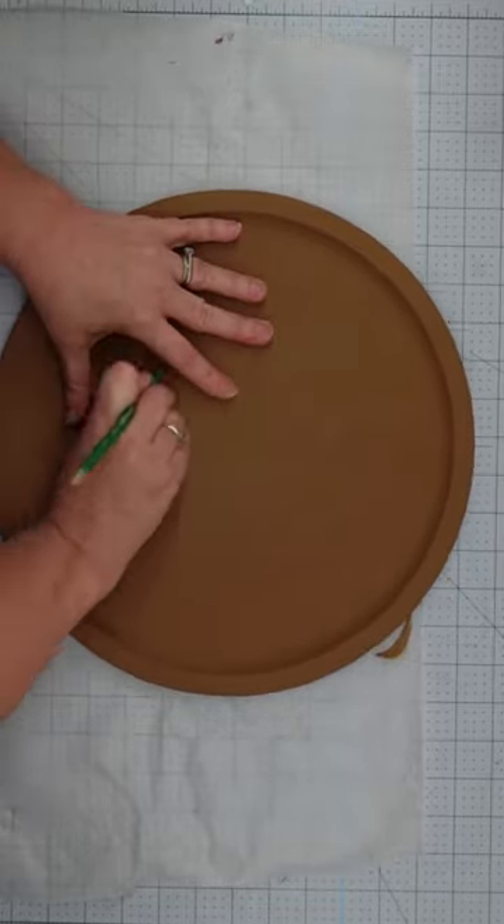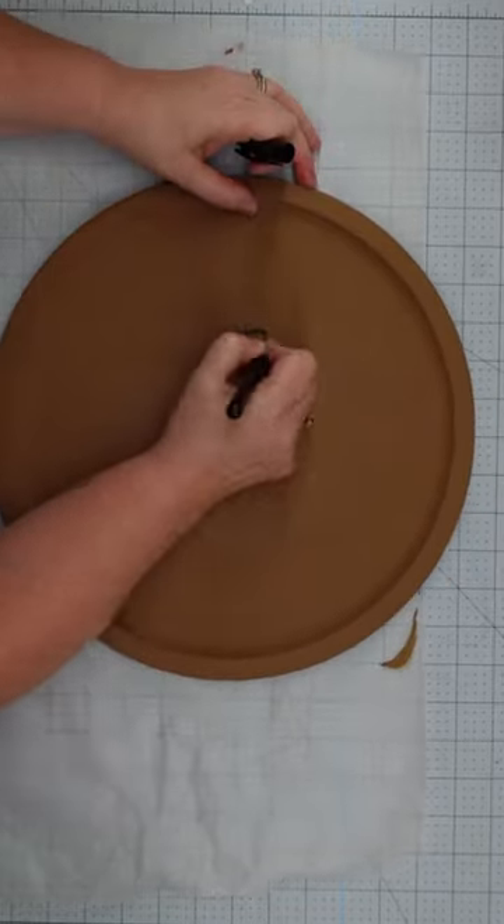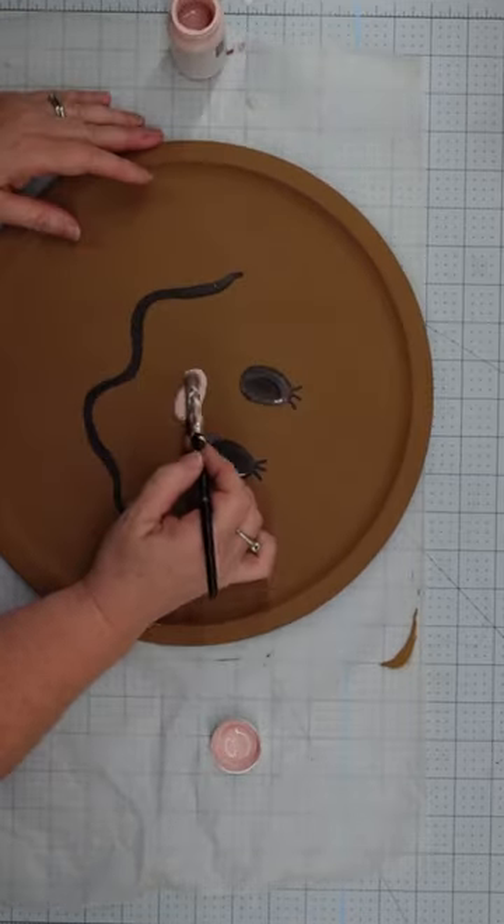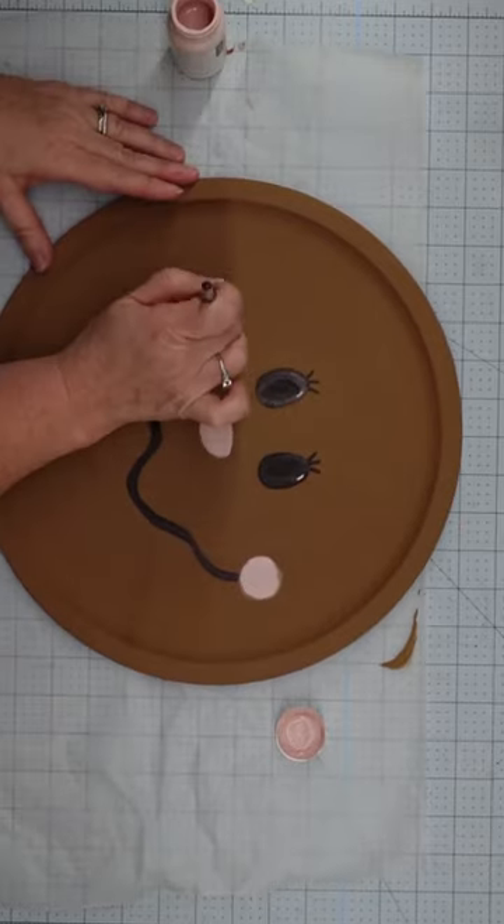Once our paint was dry, I sketched in a face, then filled in the eyes and mouth with a black permanent marker. I used some Waverly ballet slipper pink paint to make a cute nose and some rosy cheeks.